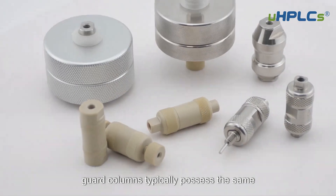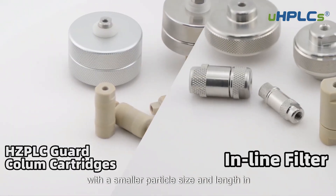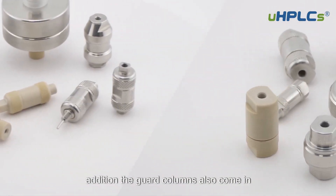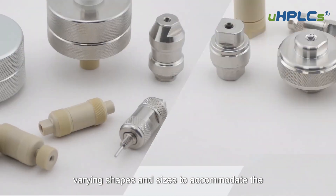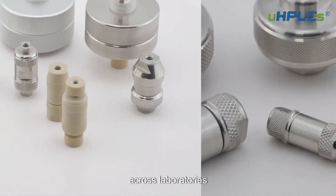Guard columns typically possess the same packing material as the analytical column, with a smaller particle size and length. In addition, guard columns also come in varying shapes and sizes to accommodate the differing analytical column dimensions across laboratories.